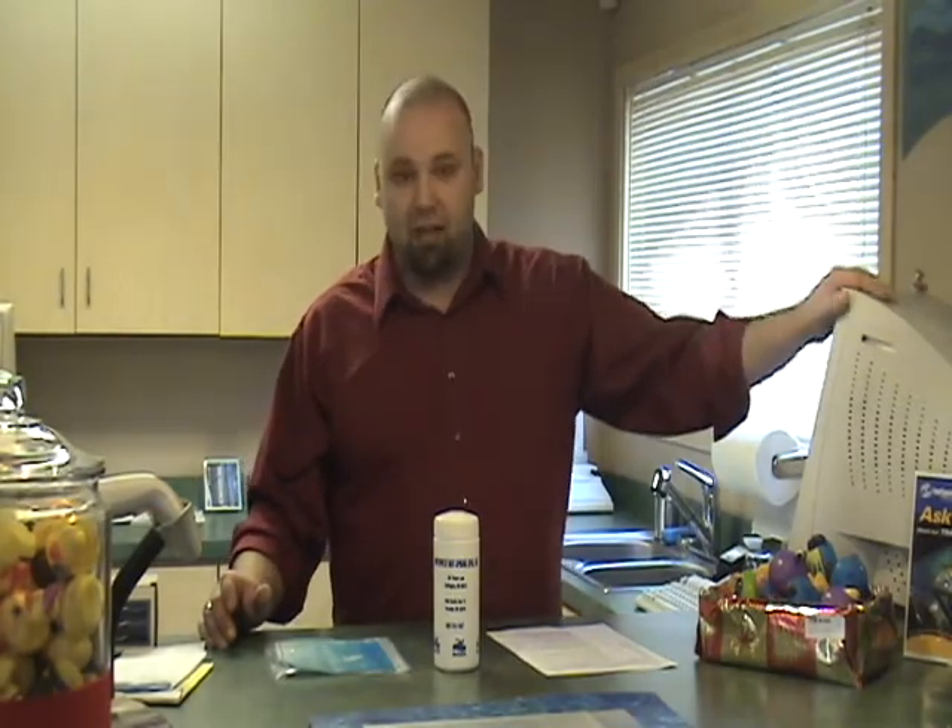Hello, Jordan here at Northwest Hot Springs. A common concern with any hot tub is, is my water clean? Well, at Northwest Hot Springs, we provide a free service here for you, and that's our water analysis lab.